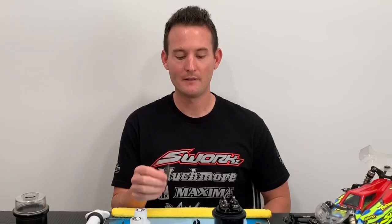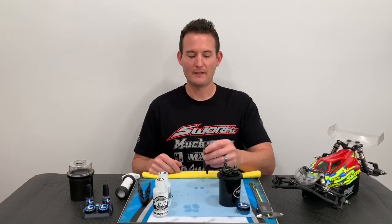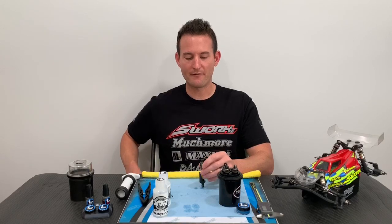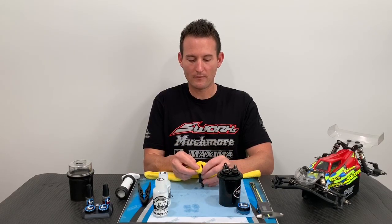Now we are ready to bleed the shocks. I typically leave the bleeder screw out and I have a shock cup to put on the bottom of the eyelet. This allows the piston not to go past the oil. When bleeding my shock, I like to put the shock down and push down very slow — this will allow some of the oil to come out.